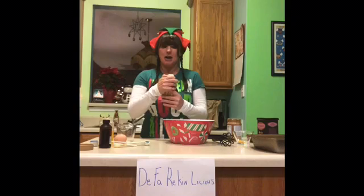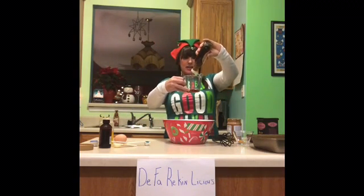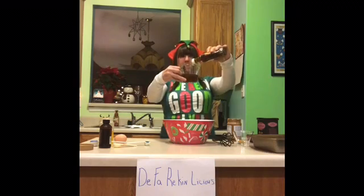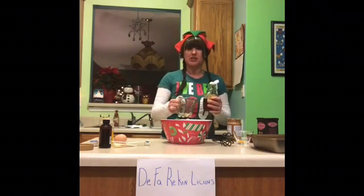Next, we're going to add one third cup of maple syrup. I'm telling you right now, Betty Crocker and Duncan Hines don't have anything on these. These are un-damn-real.